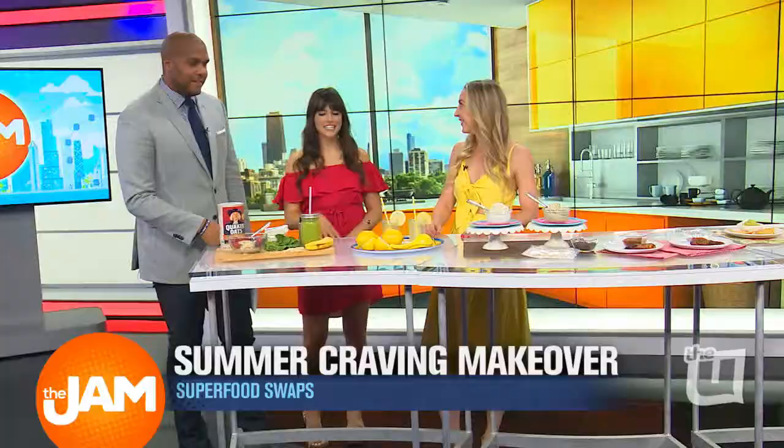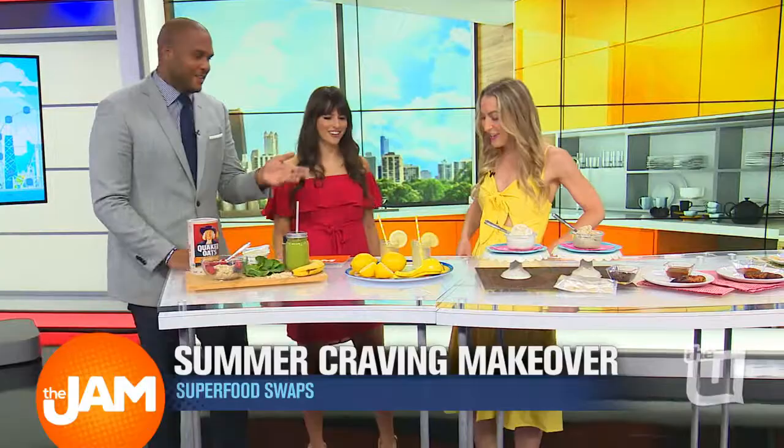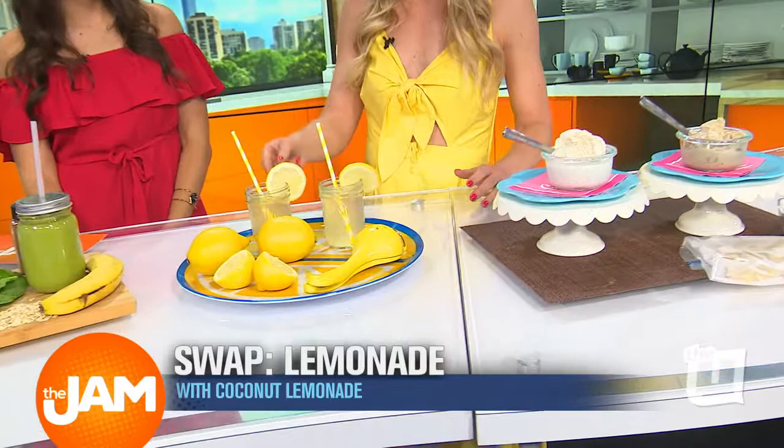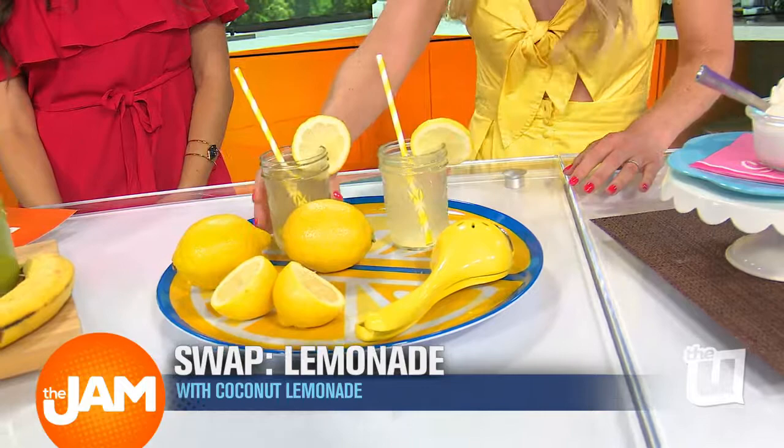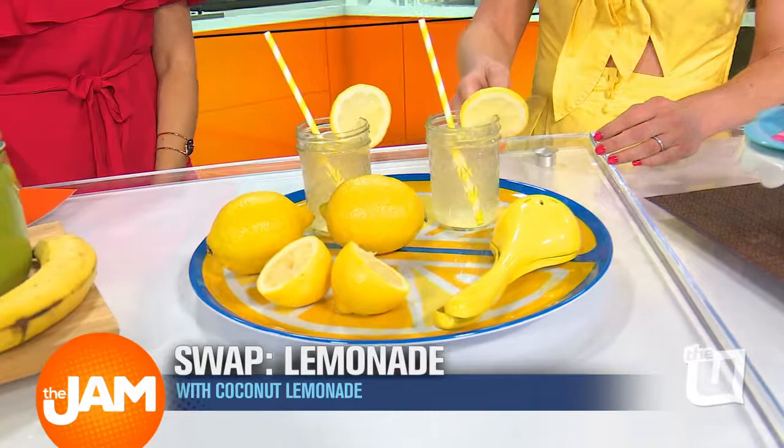Now we're getting summer vibes — chilling with a smoothie. Any time you can sneak greens in and not have to think about eating them, that's great. All about the green smoothie! Lemonade is so great, but regular lemonade has over 100 calories and 25 grams of sugar for just a small serving. This swap here is coconut lemonade — just coconut water, which has no added sugar, with fresh squeezed lemon. Because coconut water is naturally sweet, this comes in at just 50 calories and no added sugar.